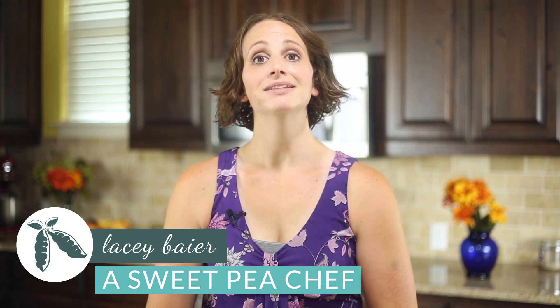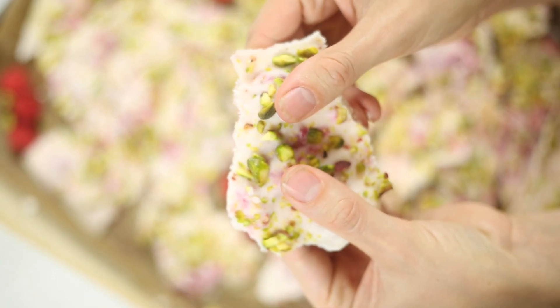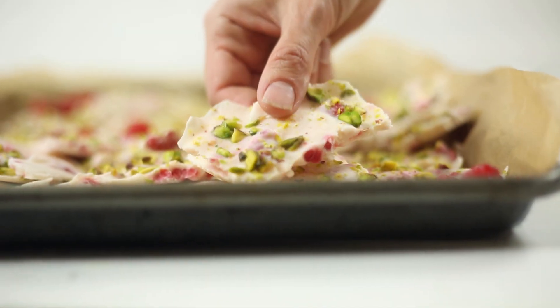Hey there, Lacey here, The Sweet Pea Chef, and today I'm gonna share with you a delicious sweet treat that's gonna satisfy your ice cream and your candy cravings, plus it's high in protein and low in sugar. We're gonna be making frozen Greek yogurt bark with pistachios and raspberries. Let's get started.